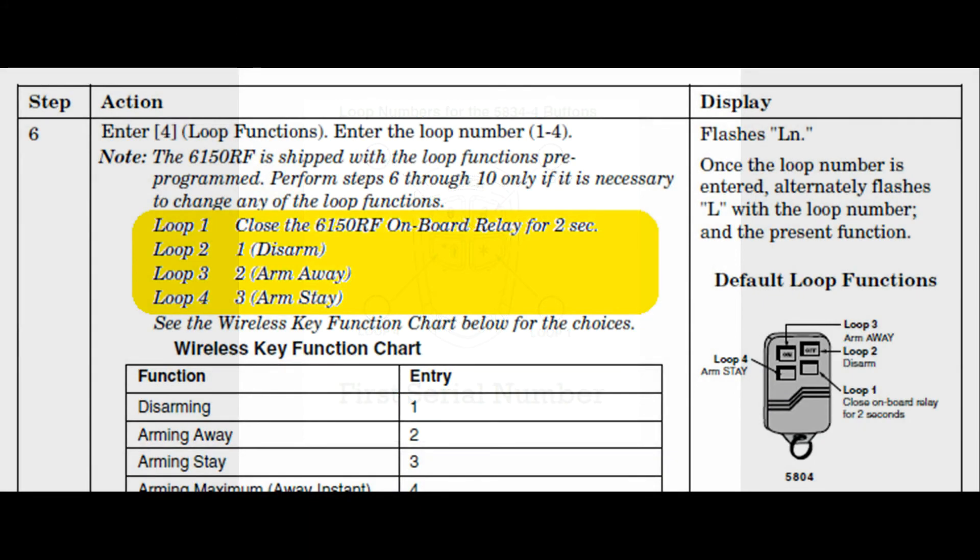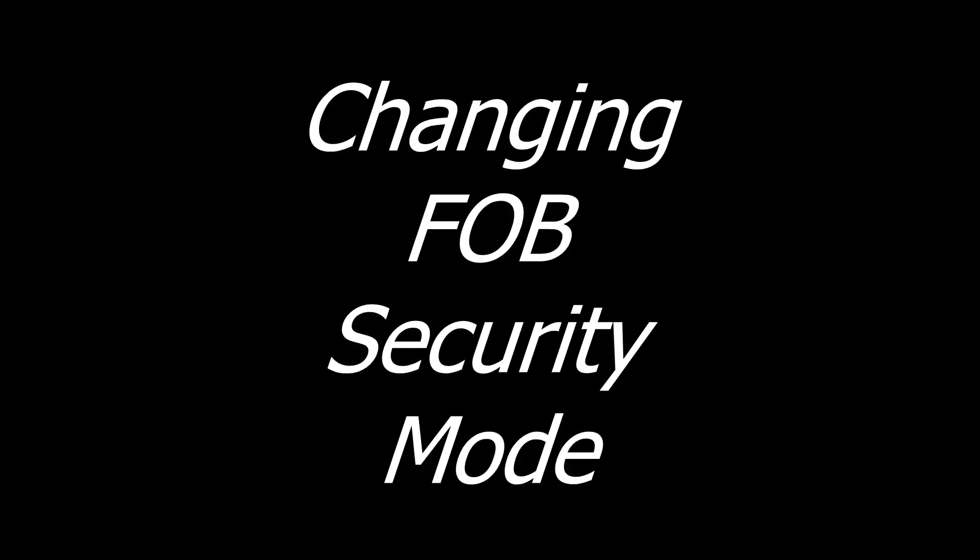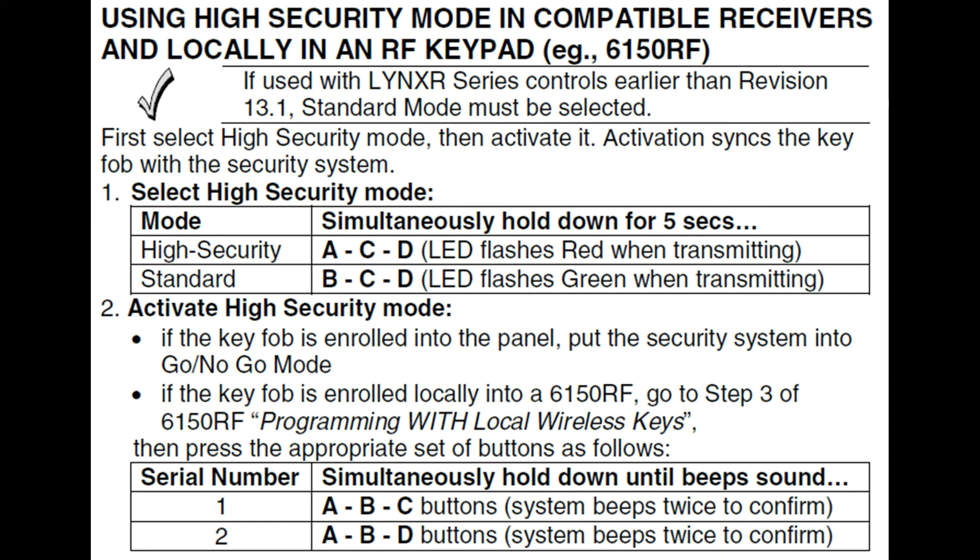Before we start programming this fob, we need to figure out and program what security mode we want it to be operating in. We have two choices: standard security and high security. The fob is shipped from the factory already in high security mode. This means when the fob is communicating with the keypad, it uses rolling security codes for extra security.